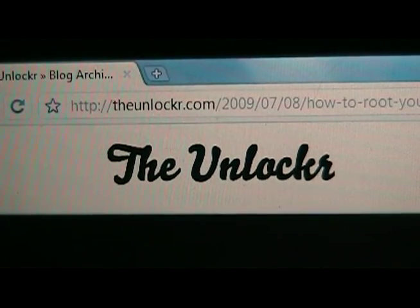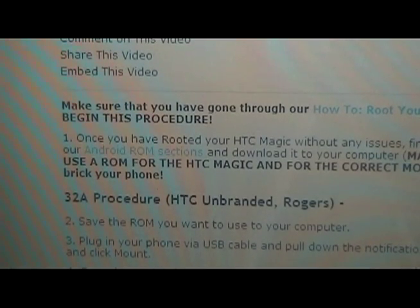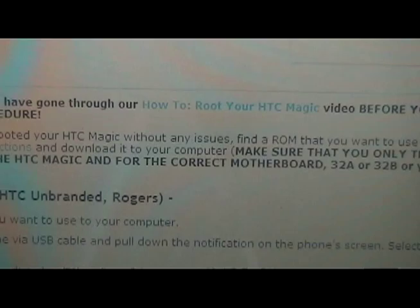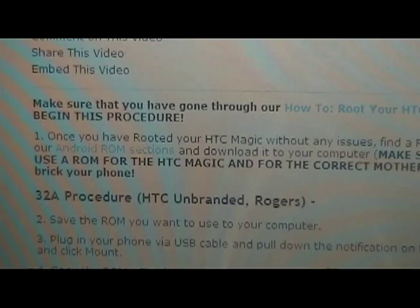Once you get to our site, if you haven't already rooted your HTC Magic, you're going to need to do that first. So search for our how to root your HTC Magic video. Before you begin, you should root your HTC Magic if you haven't already done so. If you're on our site, theunlocker.com, we have a link to our other video right here. Do that procedure first, and then once you've rooted, you can come back to this one.